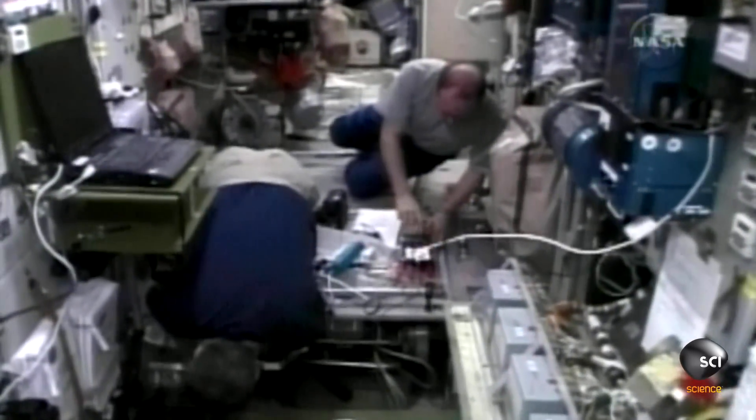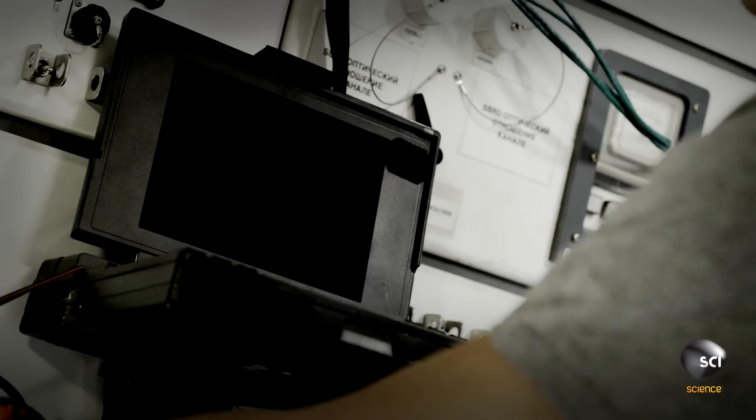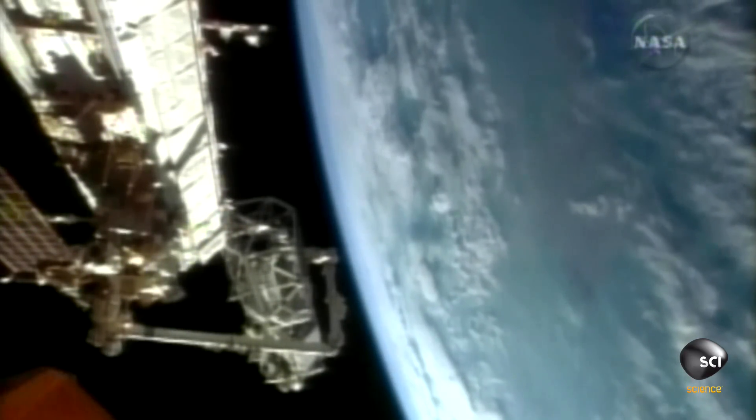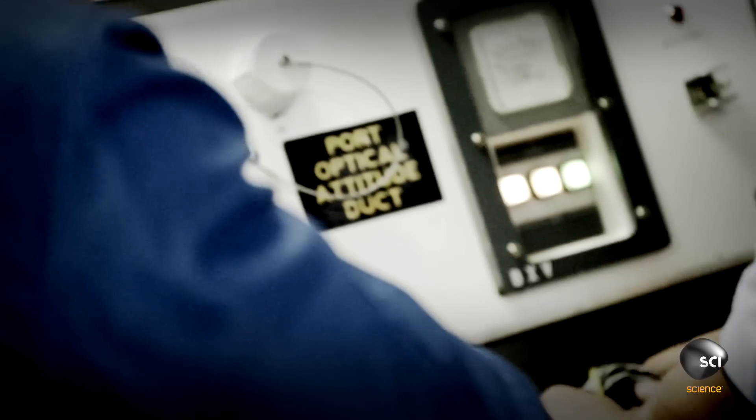A problem was experienced by the Russian computers — not just one, but three of the command and control computers. You always ask yourself, when something goes wrong, what changed? What did we do? And the most obvious thing we came up with was that we had just brought up a big electrical component and attached it to the space station.